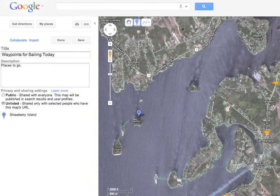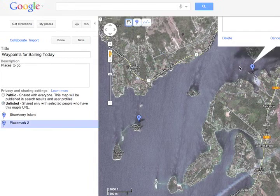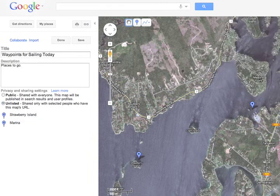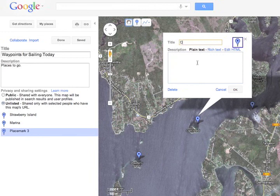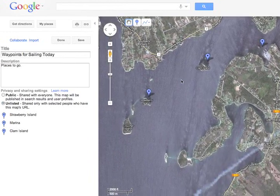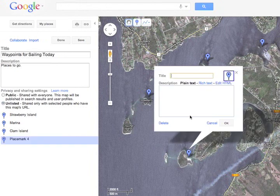It's much easier to use the map this way and drop the flags where you want each waypoint, and transfer them wirelessly to the sailing GPS, than to have to enter latitude and longitude coordinates, which is really boring and prone to human error. You can drag the map around or zoom in and out if you need to see other locations where you want a waypoint.